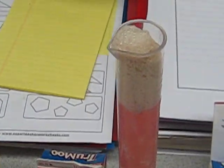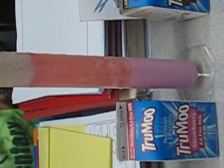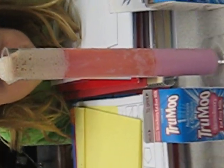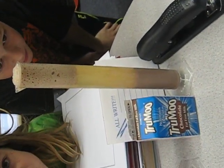Then we've got our strawberry milk, which has bubbled at the top. We can definitely see where there is a huge separation between the milk and the Red Bull that we poured in there. And with the chocolate milk, that one's easy to see too — something's definitely going on.